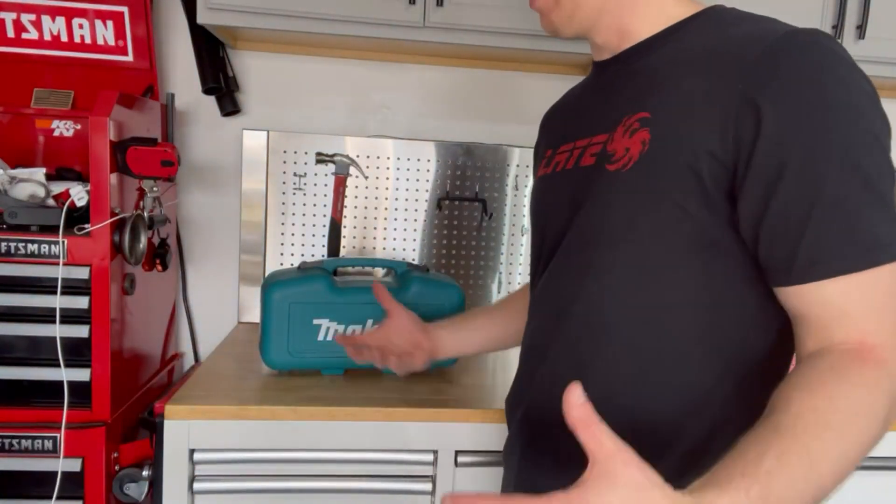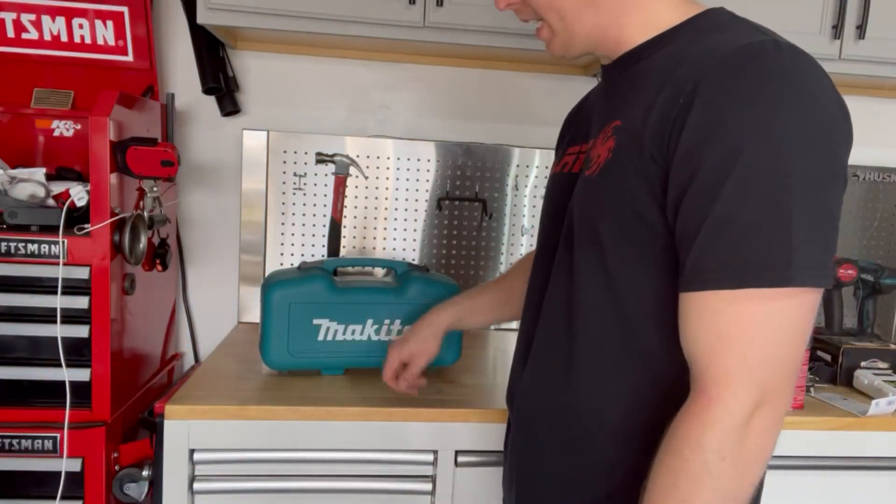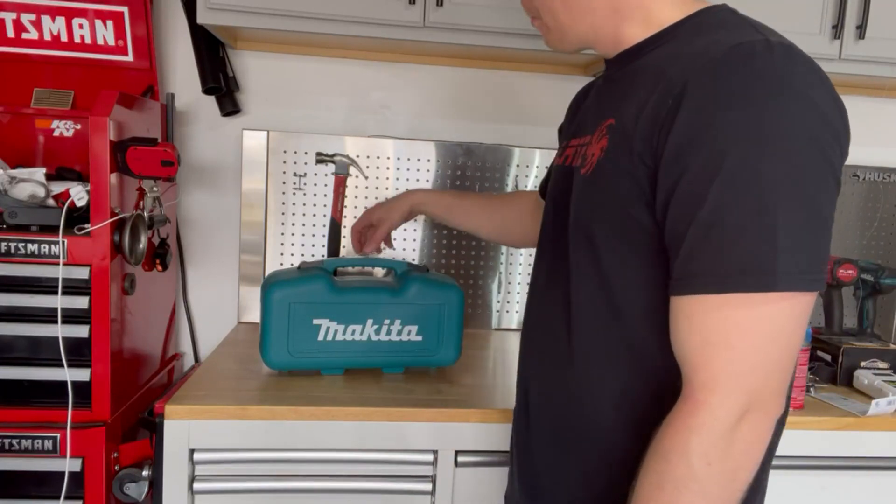What's going on guys? Holden Official here. You're here in my garage today. I'm bringing you the Makita Orbital Sander. This thing's awesome.